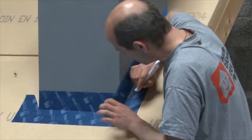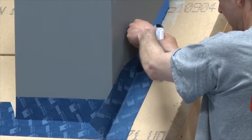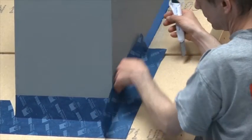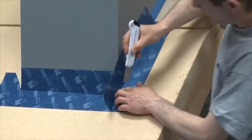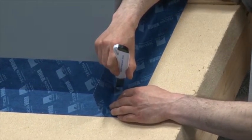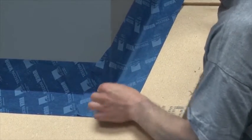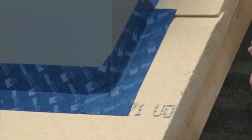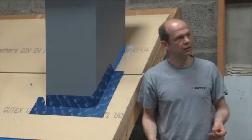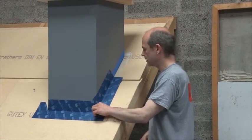I peel it off first. And I stay away from the corner another kind of three mill or so again. And that way the tape overlaps two times three mill each direction — a total overlap of about six mill. And that is normally absolutely airtight. We never had any leakage here.